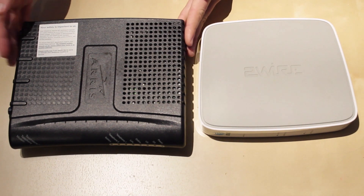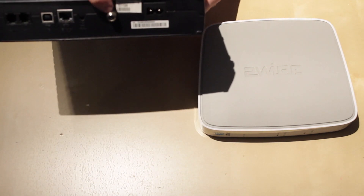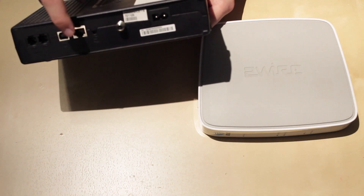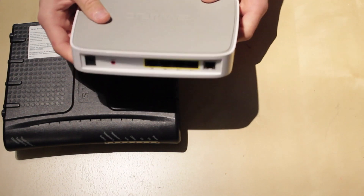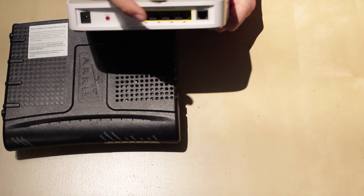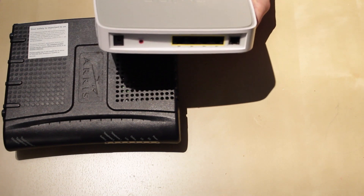First let's talk about the cable modem. What this cable modem does is it converts your coaxial, or your cable, into internet, so this is what would connect to your network. On the DSL modem, it connects to your internet service provider through a regular phone cable or a DSL cable, and then you have four ethernet ports so that way you can connect devices to it.